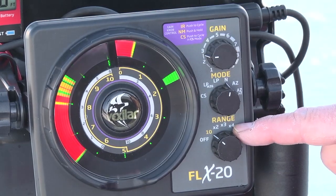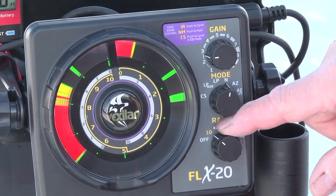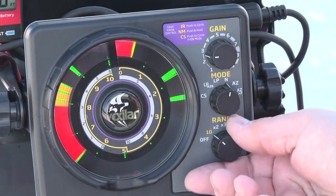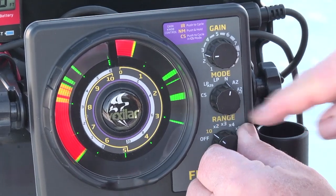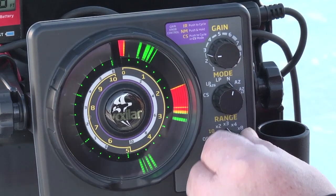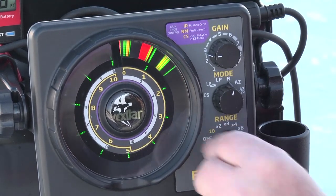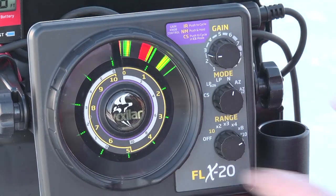The way you use the range control is actually quite simple. The 10 signifies the outer gold ring, the 10-foot dial. And as you go up the scale, it's 10 times 2, 10 times 3, 10 times 4 or 40 feet. 10 times 8 is 80 feet, and 10 times 10 is 100 feet in this setting.